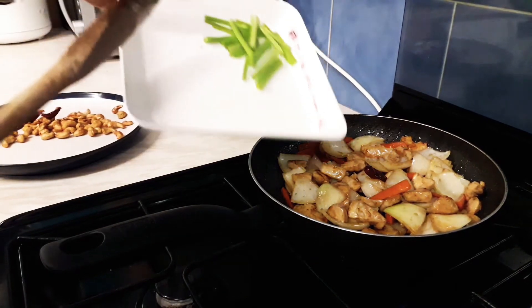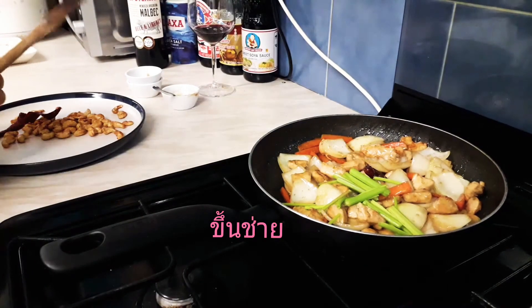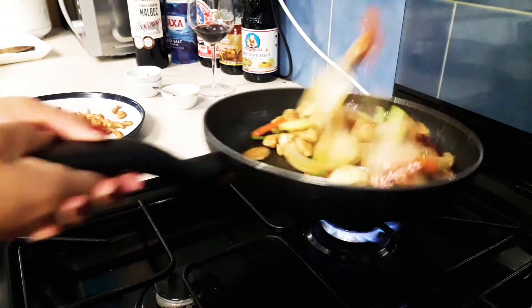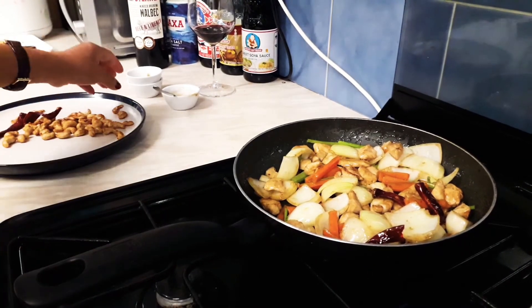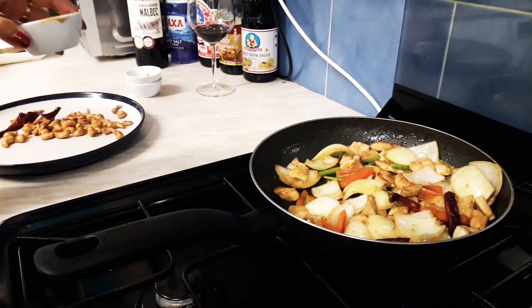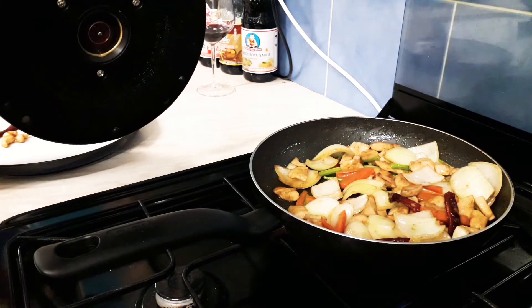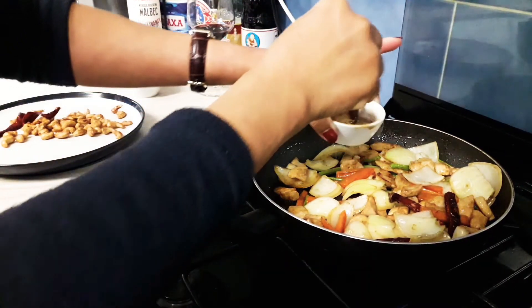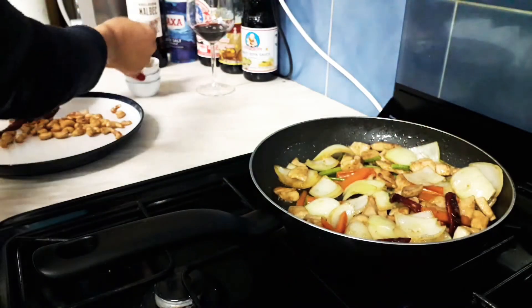And then celery. Some people keep a little bit of juice, so I'm going to just put a little bit of hot water in it — and a little bit of salt.